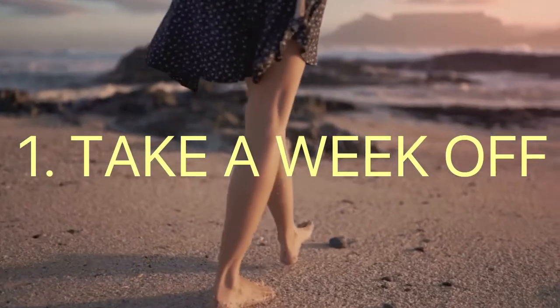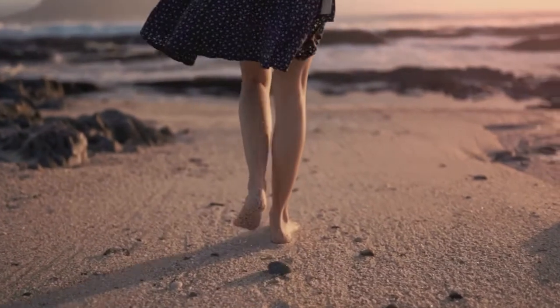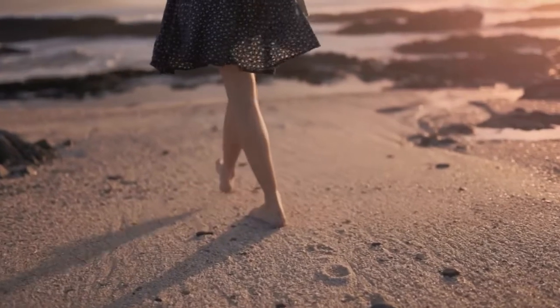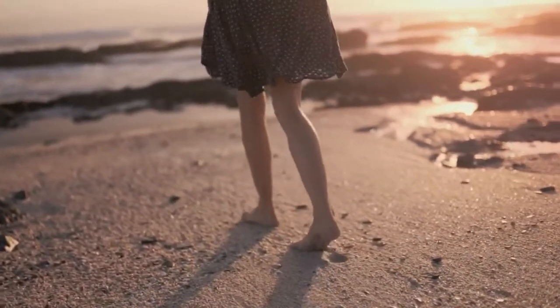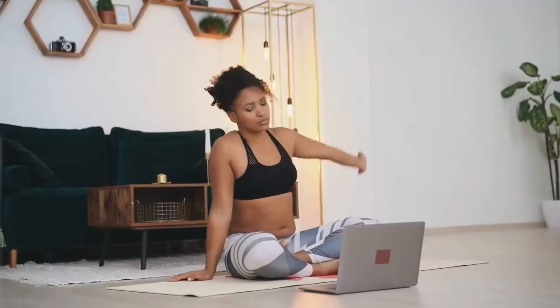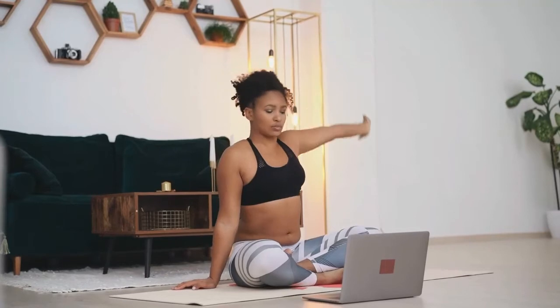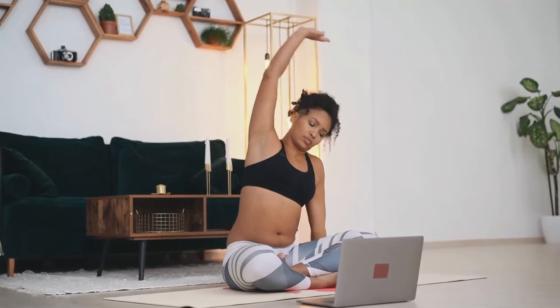Number one: take a week off. Taking a week off exercise is recommended throughout the year to aid in muscle recovery, especially with intense exercise regimes. Resting a week can help rebuild muscles and bones to a stronger state and give your body the rest it needs for increased endurance and strength when returning. Replace training efforts with foam rolling or stretching, walking outside, and other low-impact activities.